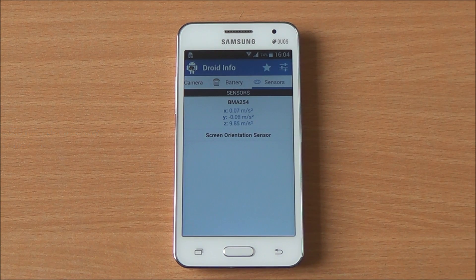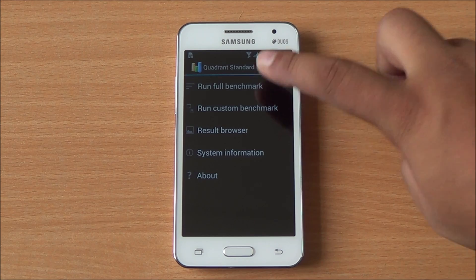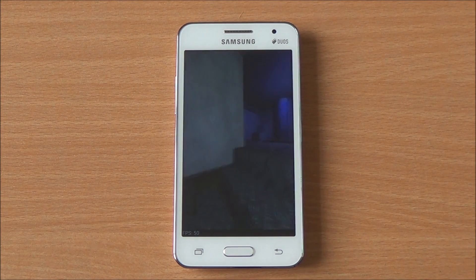You also have a VGA front-facing camera and a 2000 mAh lithium-ion removable battery powering the phone. Strangely, you don't have the basic light sensor and proximity sensors on the phone, but you do have an accelerometer.